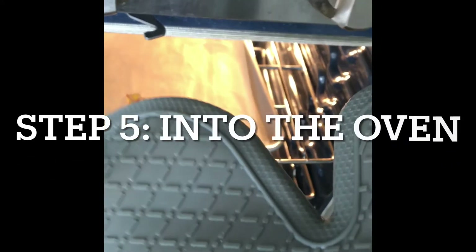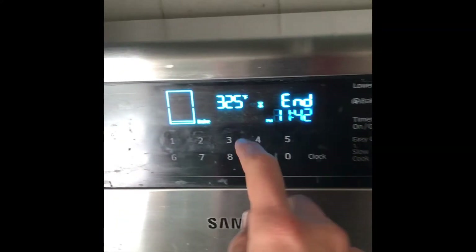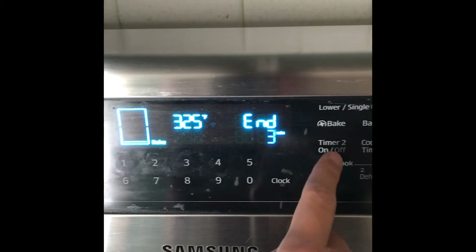Don't forget your oven mitts and make sure you have a parent help you out with this part. We're going to set the timer for three minutes.